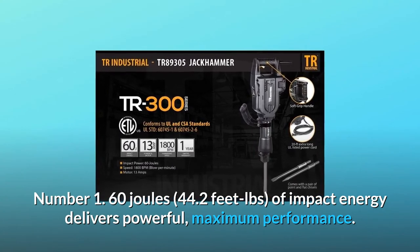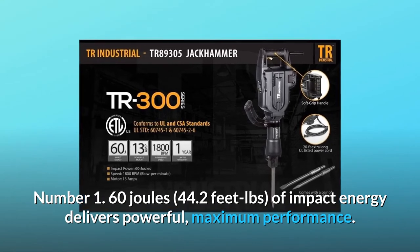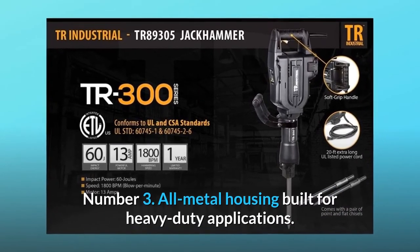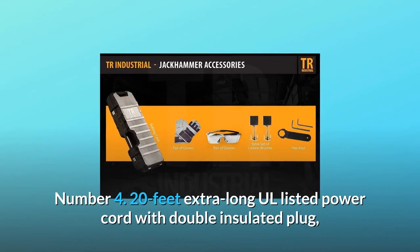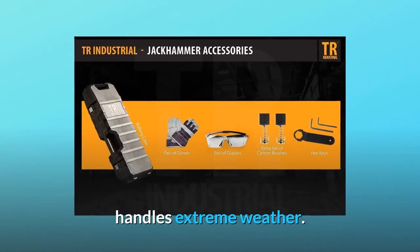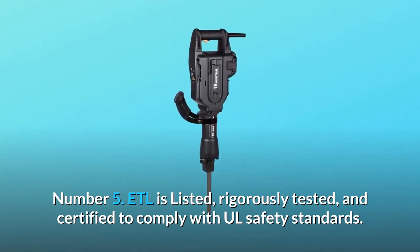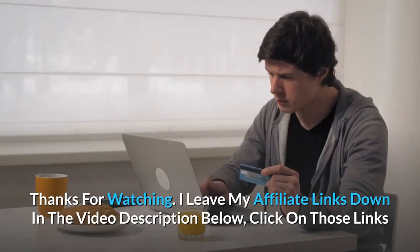What makes this product a smarter choice? Number one: 60 joules, 44.2 foot-pounds of impact energy for powerful maximum performance. Number two: 1800 BPM ultra-fast demolition. Number three: all-metal housing for heavy-duty use. Number four: 20-foot extra-long ETL-listed cord with double-insulated plug. Number five: ETL listed, rigorously tested and certified to comply with all safety standards.